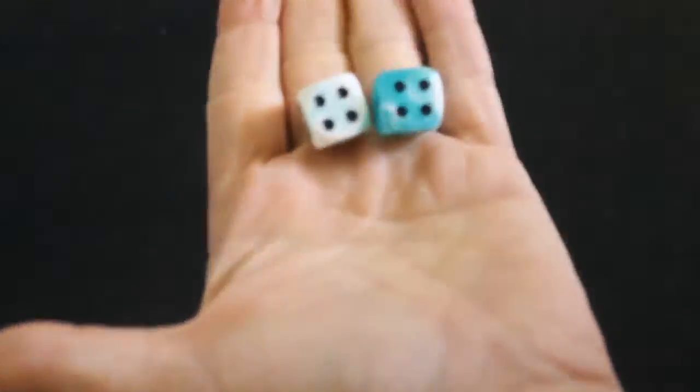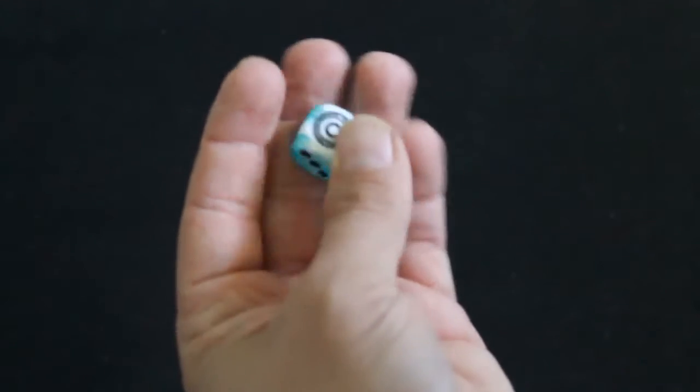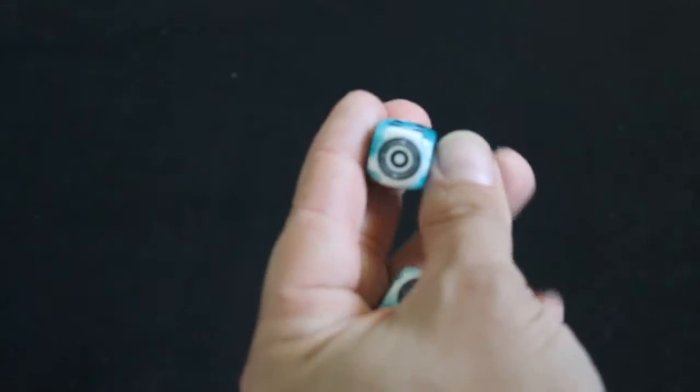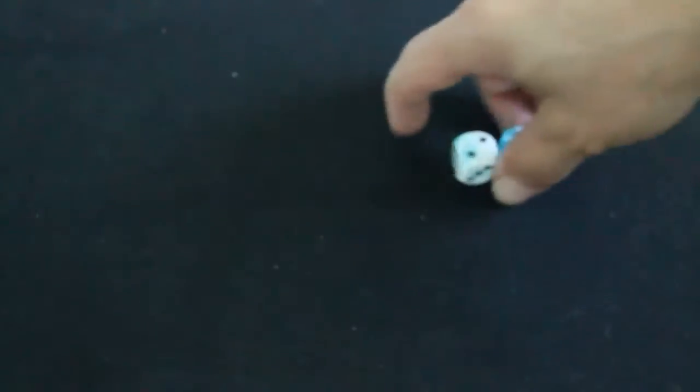Anyways, before we get on to the review, one thing I forgot to mention when I did the Grid review is I got these nice dice as well. They came off the Grid 2.0. They are blue and white, and you got this symbol instead of a six — it's pretty cool. I just forgot to mention that before.